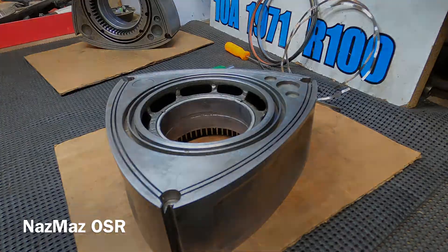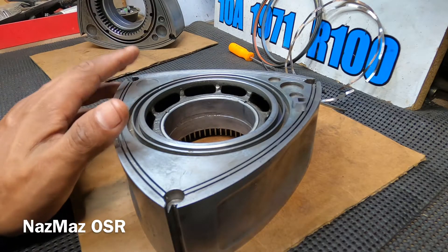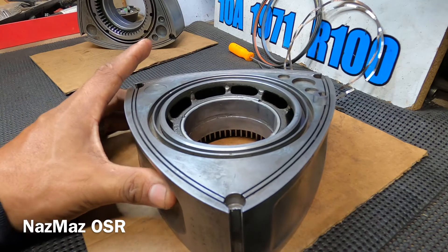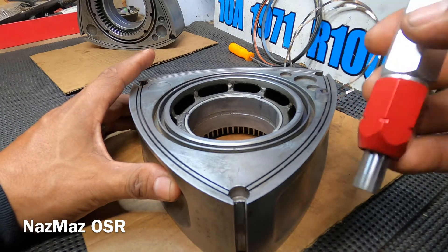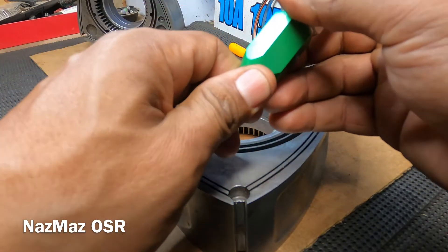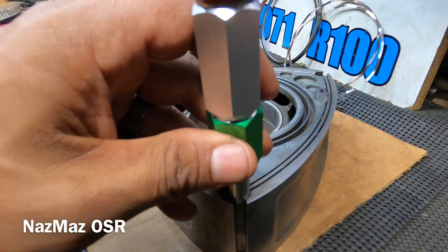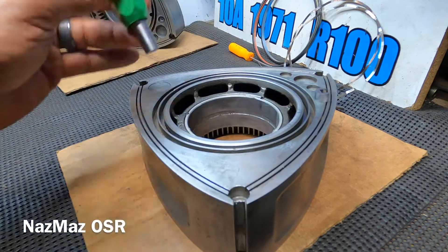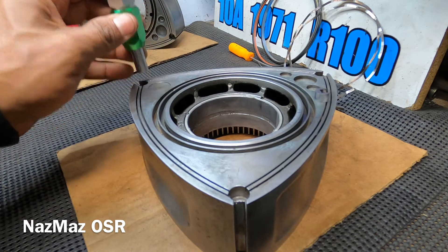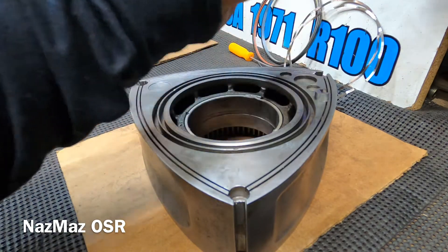Next we're moving on to the corner seals. I'll stick to one rotor for the sake of time. There are a couple of ways to check — you can use one of these go/no-go tools, which makes the job a lot faster and easier. Basically I just make sure it falls right in and is nice and snug, not loose — that's telling me it's a go.